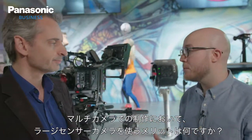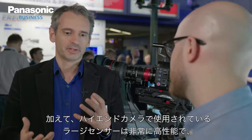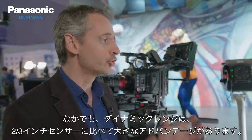What's the benefit of using a large sensor camera for multi-camera productions? What people like with a cinema camera is that on a large sensor you can mount a cine lens. Cine lenses have very good quality — you get shallower depth of field, a very nice bokeh, and very good picture quality. You also get this cinematic look. Additionally, very large sensors on high-end cameras have very good performance, especially in dynamic range, which is huge compared to a 2/3-inch sensor.